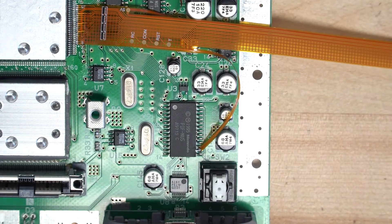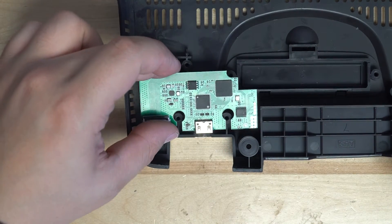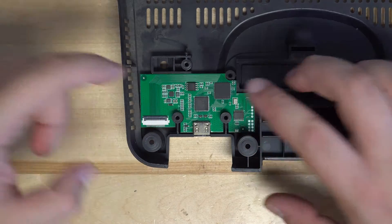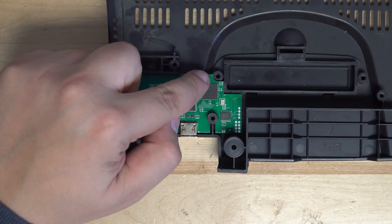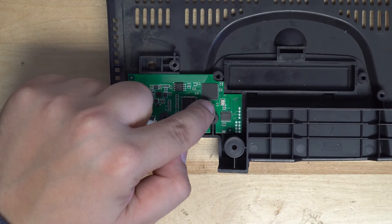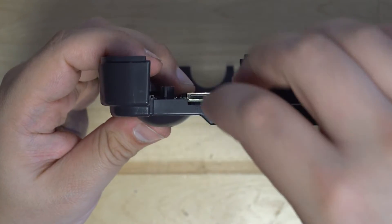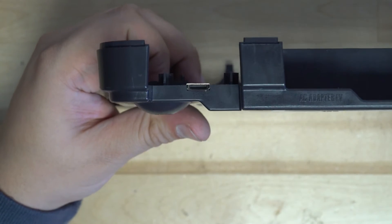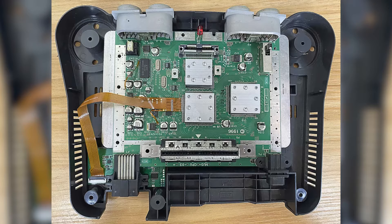All we need to do now is make sure that our PCB will fit in the shell. We'll take our PCB with the HDMI on it and lay it in the shell. You may need to trim the three posts that the PCB sits around, depending on what version of the console shell you have. You may need to remove the plastic using an X-Acto knife or any other method — just be delicate and make sure you get a good looking cut. The last step is to plug the ribbon cable into the PCB, with the black side of the ribbon cable facing up.